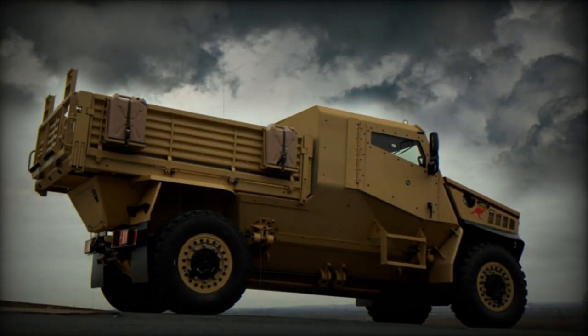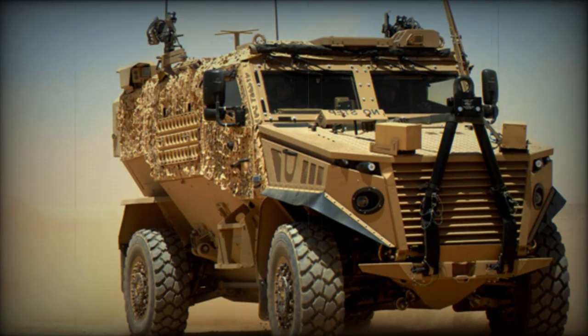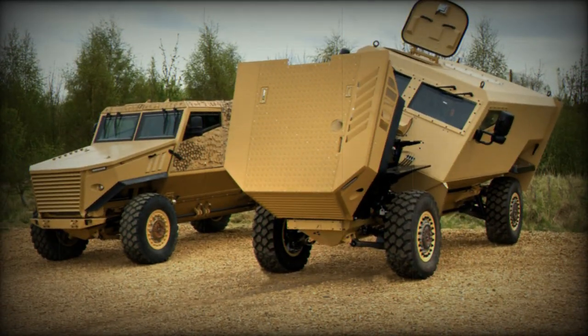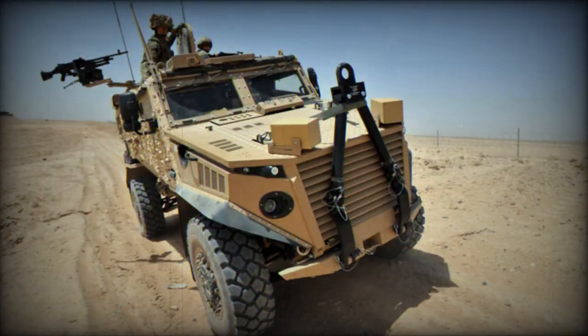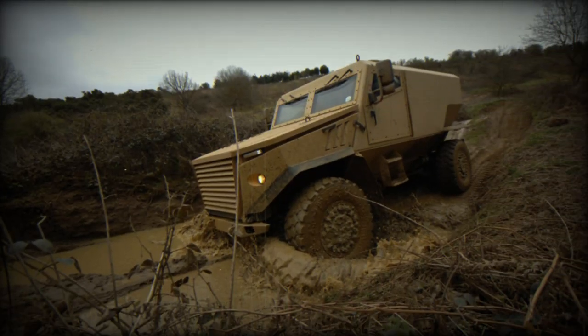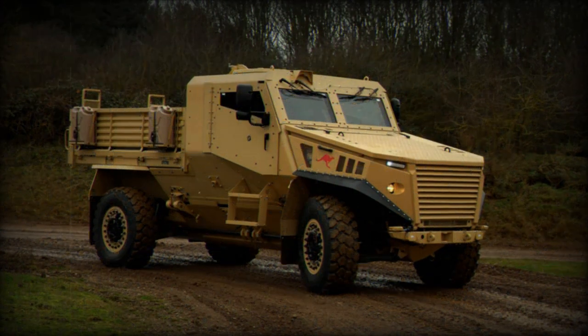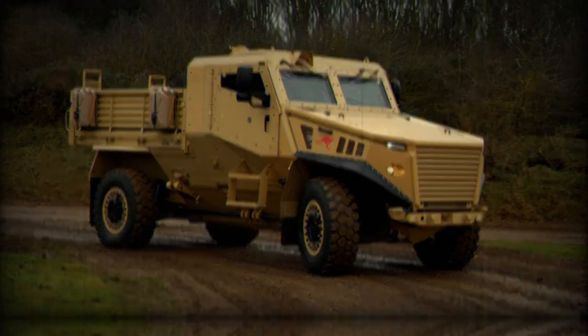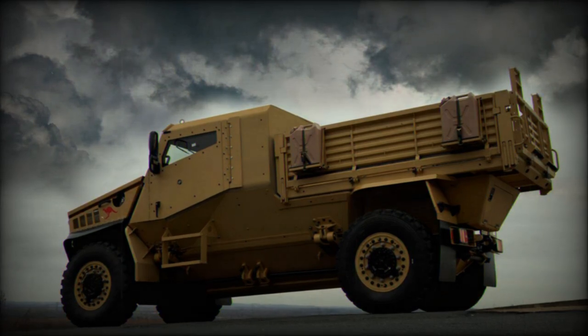This mine-resistant vehicle provides protection for personnel against direct fire, artillery shell splinters, and improvised explosive devices. The Ocelot has a V-shaped hull which deflects mine blasts away from the vehicle. All critical components — such as the engine, transmission, fuel tank, and crew compartment — are contained within the armored core that deflects the blast away from the pod. The cabin is made of advanced composite materials, providing protection similar to metal armor with a spall liner but weighing less.